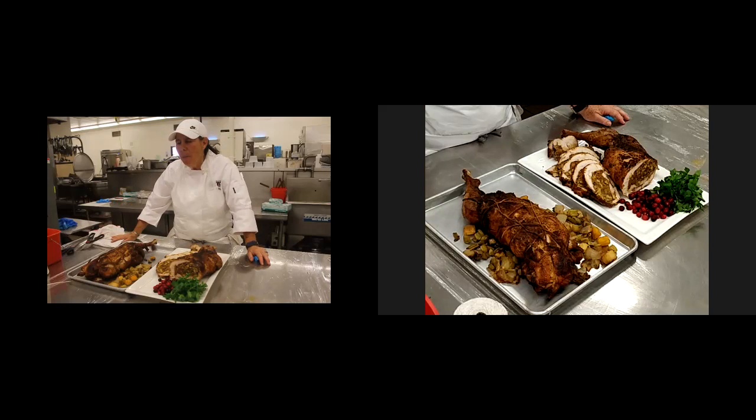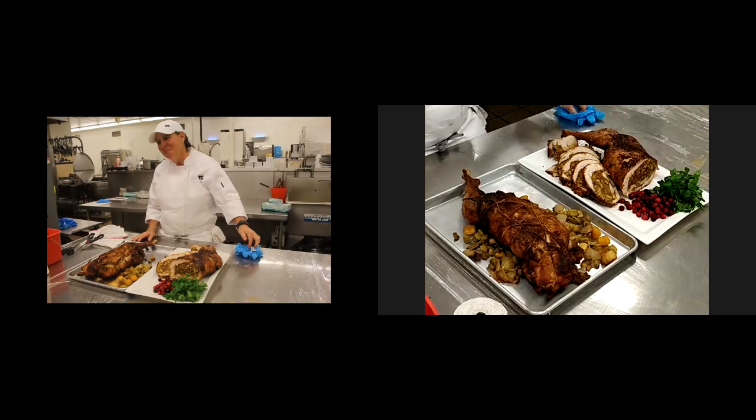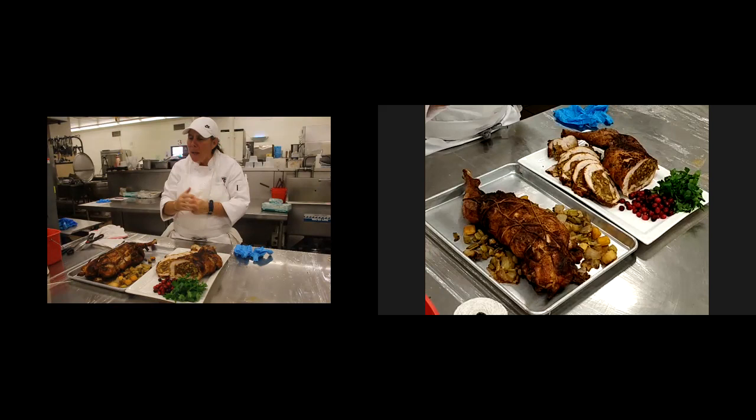It's been my pleasure. My honor working with these great people. Thank you. I appreciate it everybody. Happy Thanksgiving to your loved ones. Stay safe.